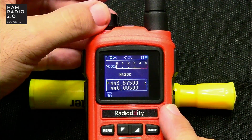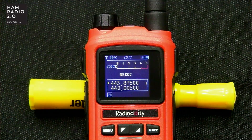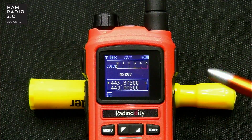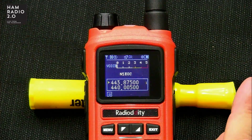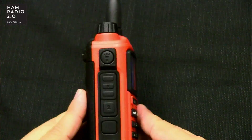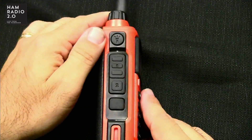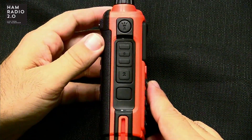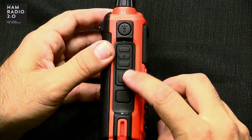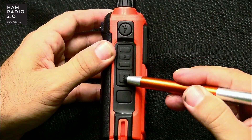It does have a voice prompt — you might have heard that just then. Here's the screen — it's a nice color screen. It is what they call IP56 compatible, so they say it's rainproof. It's not submergible, but you can get it rained on and it'll be okay. It does have dual PTTs, one and two. If you hit the top PTT, it will key the top band because it's dual display. If you hit the bottom PTT, it keys the bottom band.